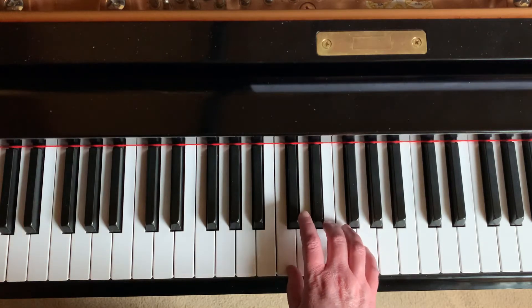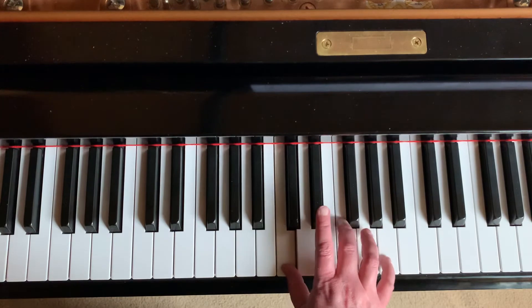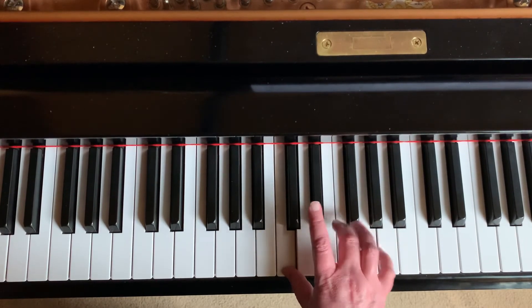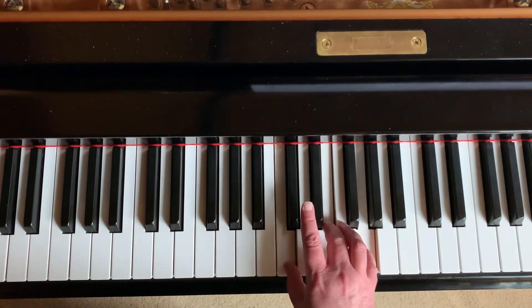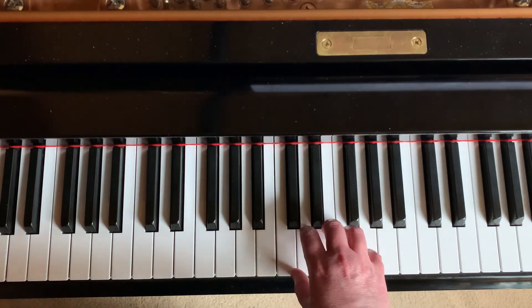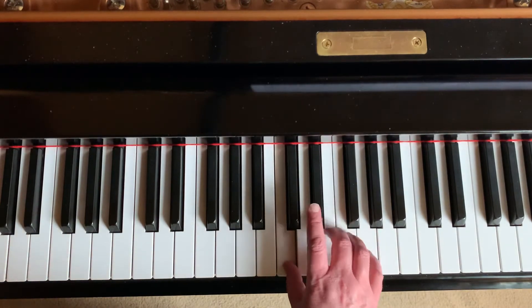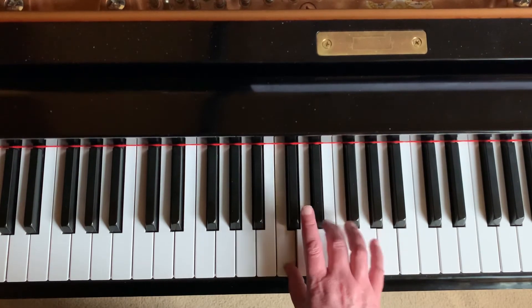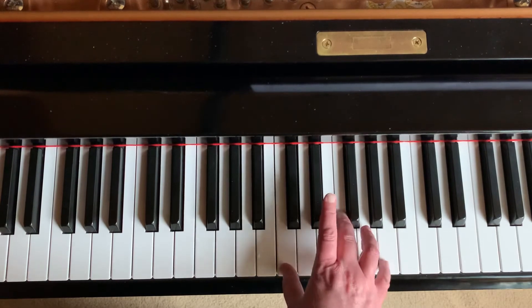Ready, go. One, two, and three. Rest — IV chord. One, two, and three. Rest — I chord. IV chord. And all together. Try it one more time with me: one, two, ready, go. One, two, and three. Now IV chord. One, two, and three. Now I chord. One, two, IV. And all together.